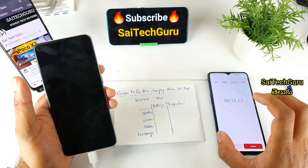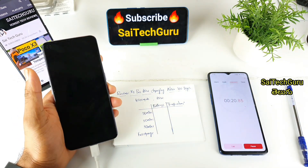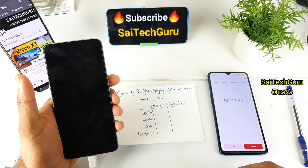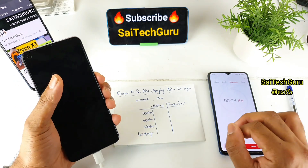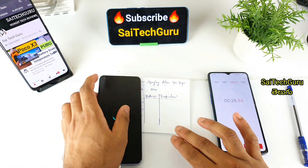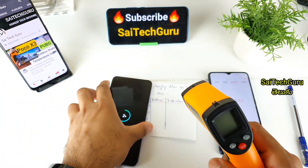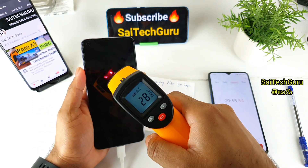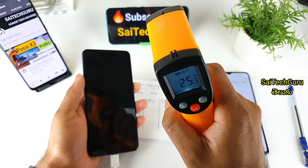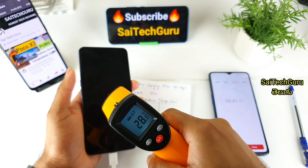I will start the phone, charge the phone, then switch it off and switch it back on — there is only 2-3 minutes of extra time. I will check the temperature; it is about 28 degrees. I will also check the room temperature, which is 25-26 degrees.